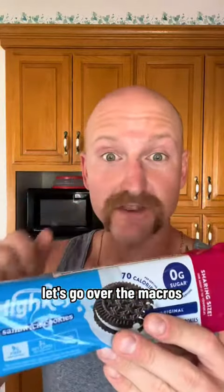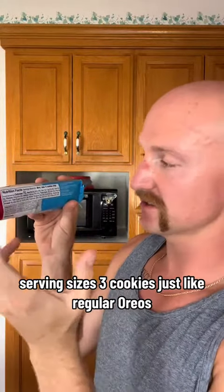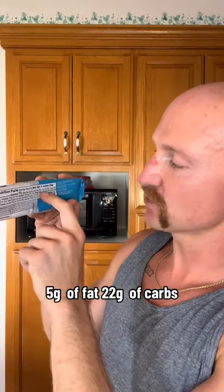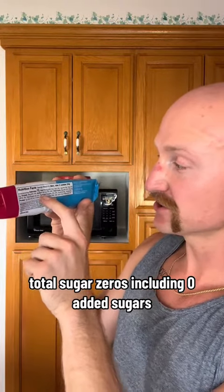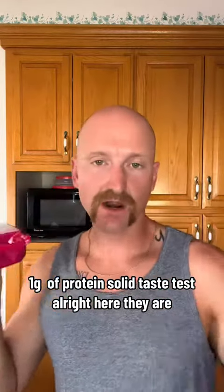But before we do that, let's go over the macros. 70 calories per serving. Serving size is 3 cookies, just like regular Oreos. 5 grams of fat, 22 grams of carbs, 9 grams of fiber, total sugar 0 grams including 0 added sugars, 1 gram of protein. Solid.